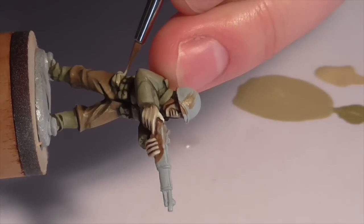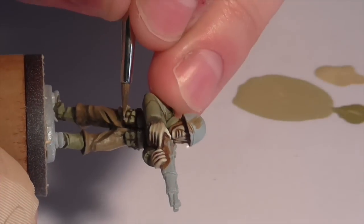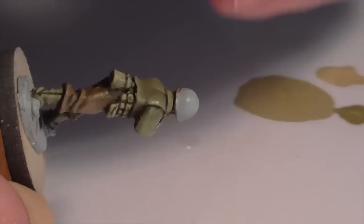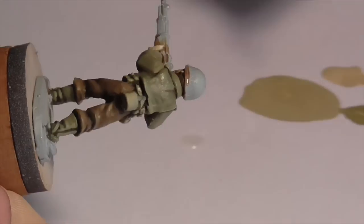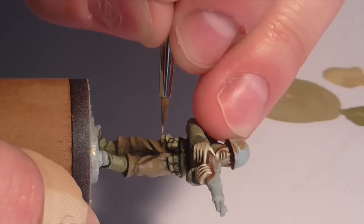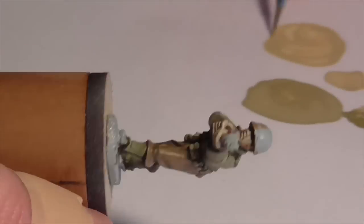The equipment patches and bits on his belt were generally lighter and more yellow than the rest of his uniform, so we use the same colors but highlight them further. The easiest thing is to take some pure Iraqi Sand — you can add a tiny bit of Khaki if you want — and continue brightening those areas to make them more yellow and lighter. This goes only on the equipment pieces and nowhere else on the uniform. If you want an even higher highlight, you can mix a little white into your Iraqi Sand and use that as an extreme edge highlight on these pieces.